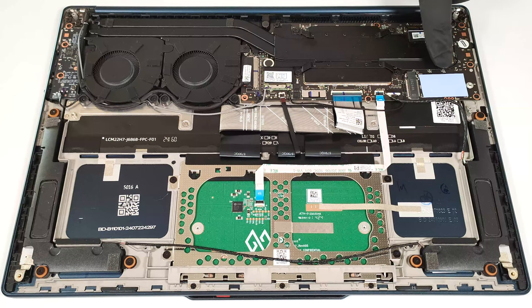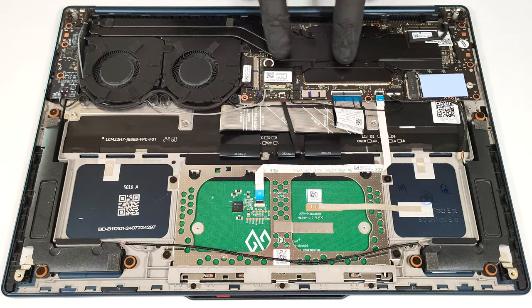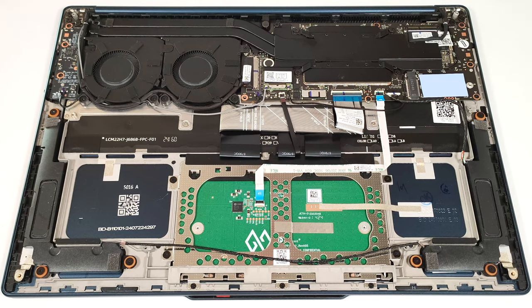We found a decently sized thermal pad. The cooling looks good for a device that lacks a discrete GPU. It comprises two fans, a pair of extra long heat pipes, a sizable top-mounted heat sink, and a hefty metal plate.